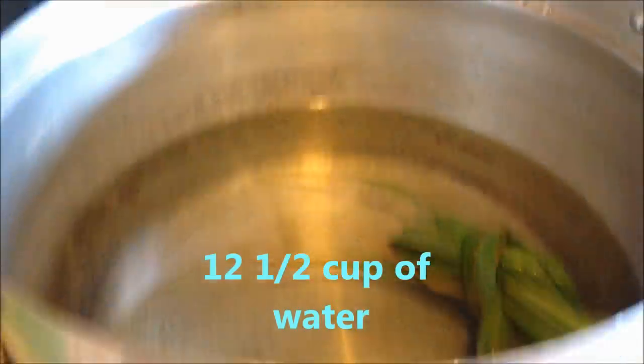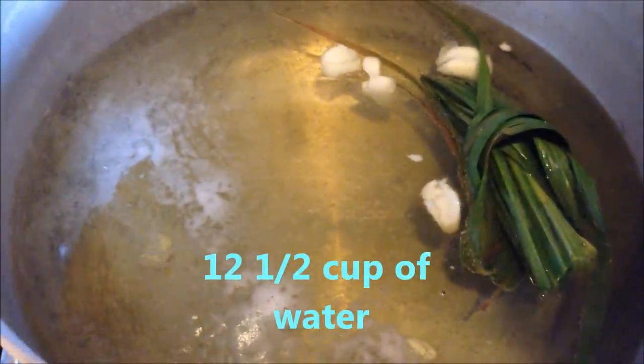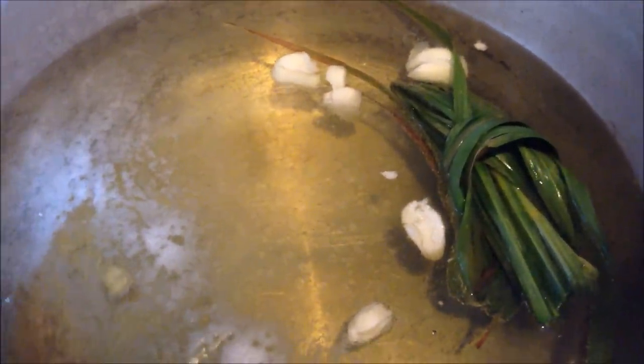The first thing you will need to do — here's my pot with water. I have twelve and a half cups of water. I put in five garlic cloves, I just smashed the garlic, and one lemongrass.